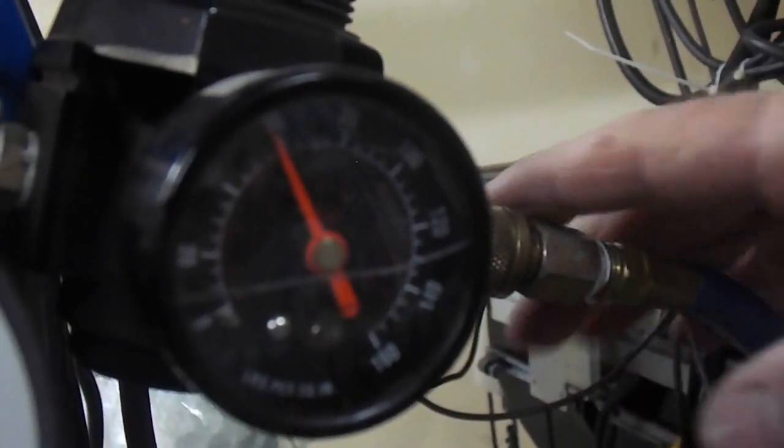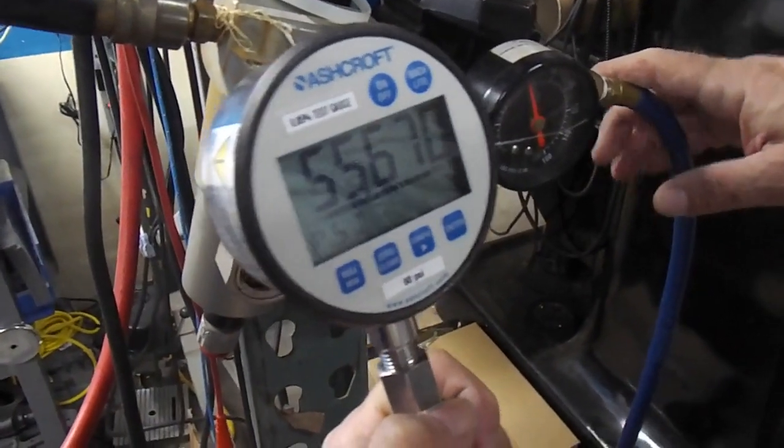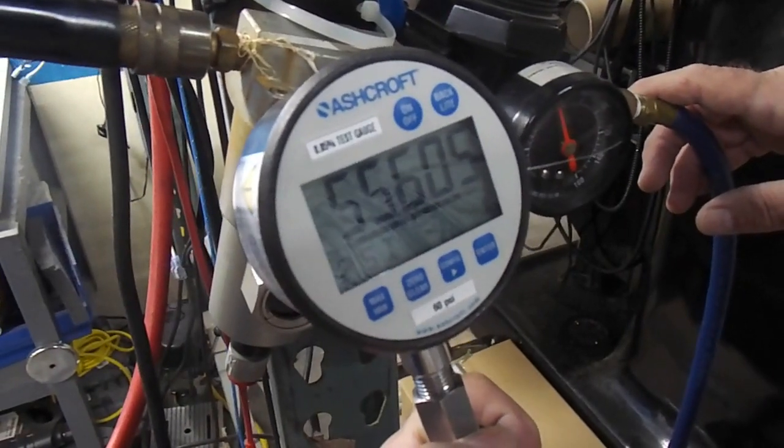So some calibration might be required, but it has a calibration feature. Very nice item.